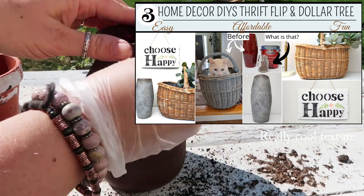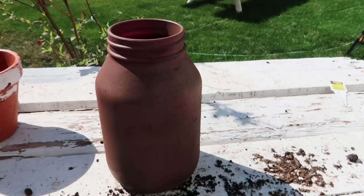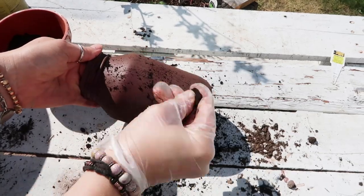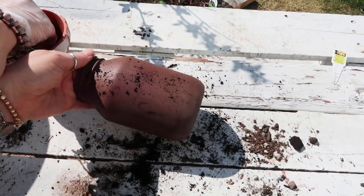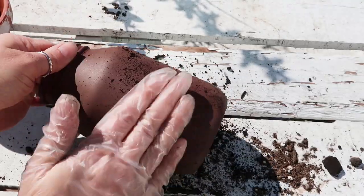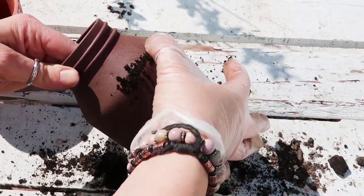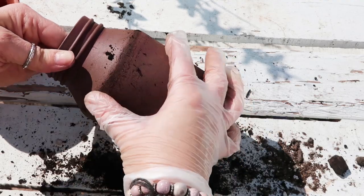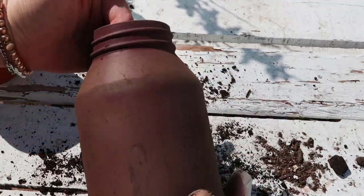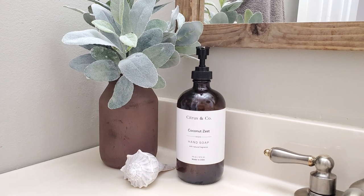All you have to do is take some soil or dirt and just rub it onto the surface of whatever vessel, vase, jar, or pot you're using. Basically you're giving it a really dirty look and you can keep layering it. I've seen some people spray paint it with a clear coat and then go over it again with dirt. The more pressure you use with the soil, the more dirty it looks and ground down it gets. After you're done, you can spray paint it with a clear coat.